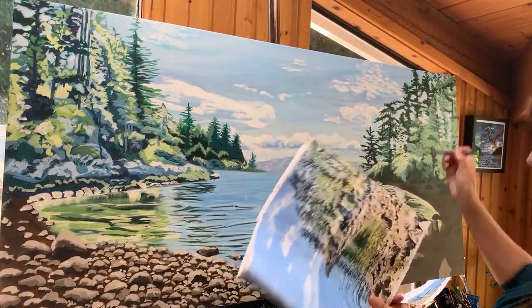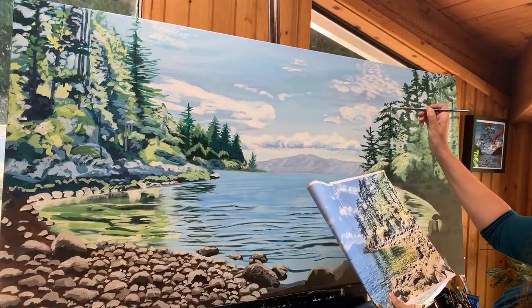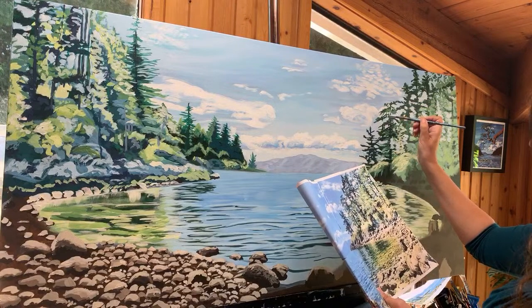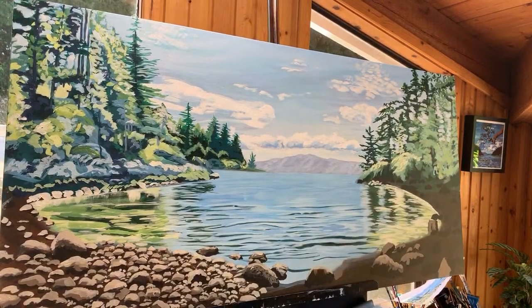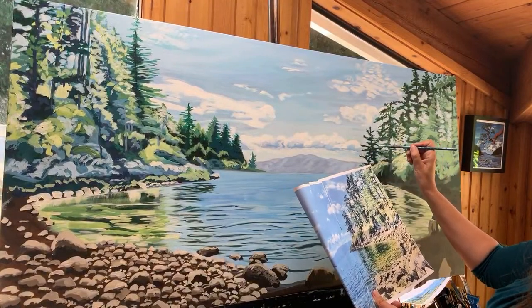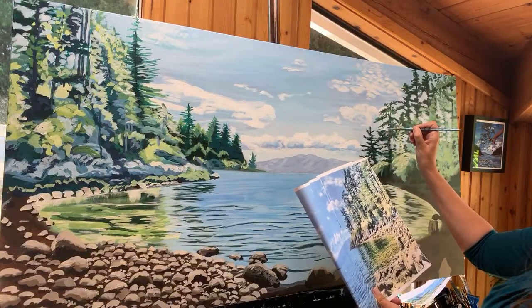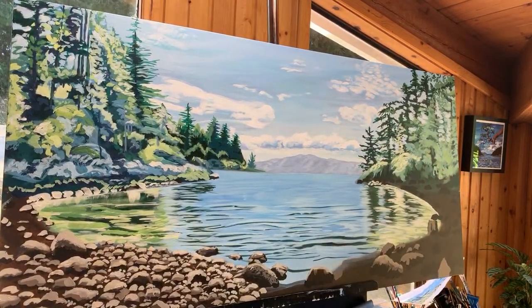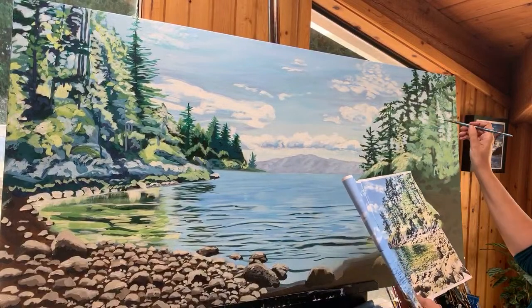It didn't take me long — it was 2015 that I started this YouTube channel where I wanted to teach others what I had learned. Whenever I learn something I just can't keep it inside; I really want to share it, so YouTube is such a cool way to do that. Painting the sky holes after the fact makes the trees look a little more natural — it creates more abstract shapes and it's starting to come along much nicer than before when it was just way too much green.